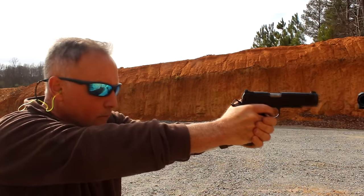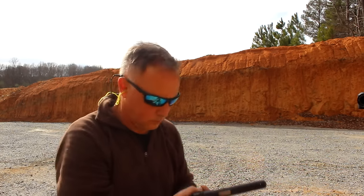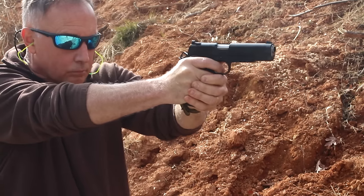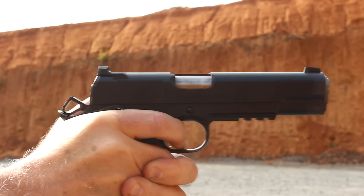It was very reliable — we had no malfunctions. We did have a couple of times where the slide didn't hold back on the last round, but once I looked at it, it was an older Mec-Gar mag I was using, not the ones sent with the Springfield Operator. One thing about 1911s is they're very pointable, very balanced, and they're thin — you just lead that sight to wherever you're going to shoot and it gets right on target. I grew up shooting 1911s and .45s, and used to do a lot of competitive shooting with IPSIC and IDPA. The .45 has a little more recoil than 9mm, but it's more of a shove. You know that you have 230 grains coming out the end of that barrel compared to 115 or even 147 grains. With that barrel lockup, the accuracy was really good.